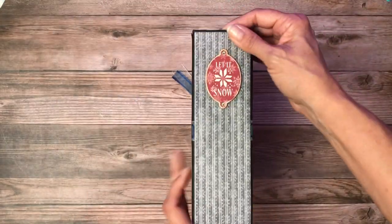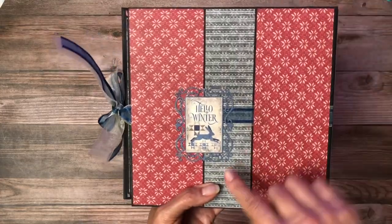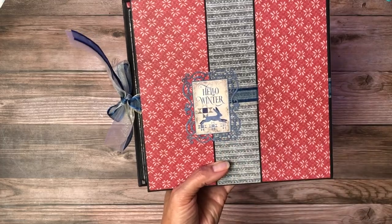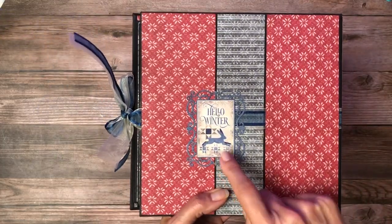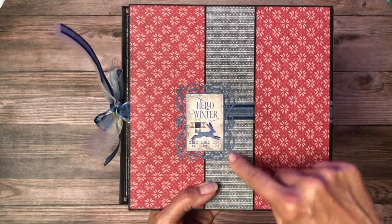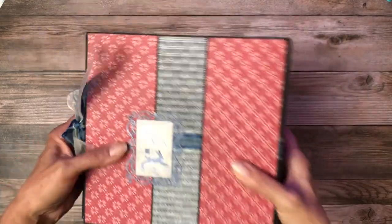Over here I put a Let It Snow chipboard piece, and then in the back I've got — I think these are so cute. One of the dies that Graphic 45 has is in this same shape, this frame shape. I think it's real pretty on the back here.